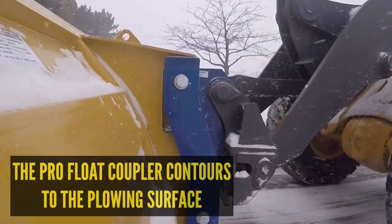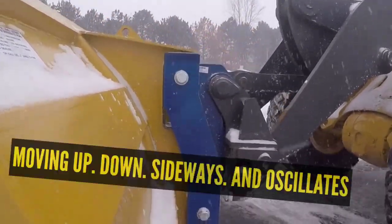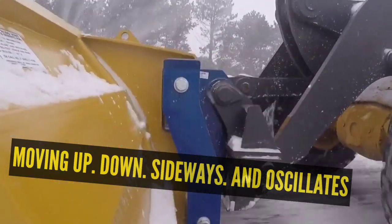Adjusting the shoes will just make it a one-man job. It'll go very fast — get out, make a quick adjustment, and they're back on their way scraping well.